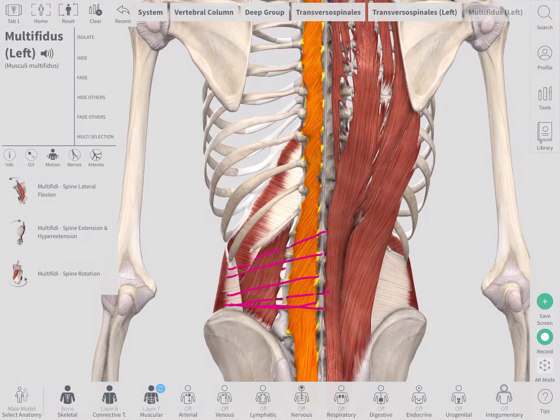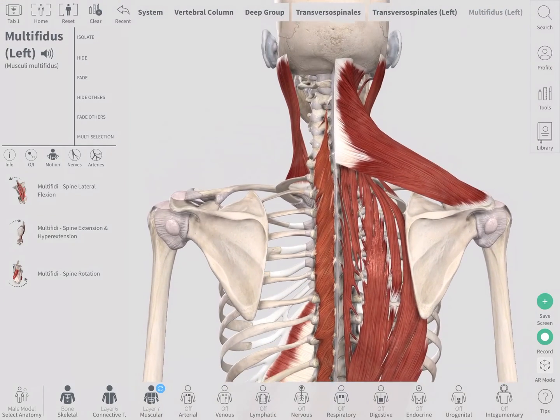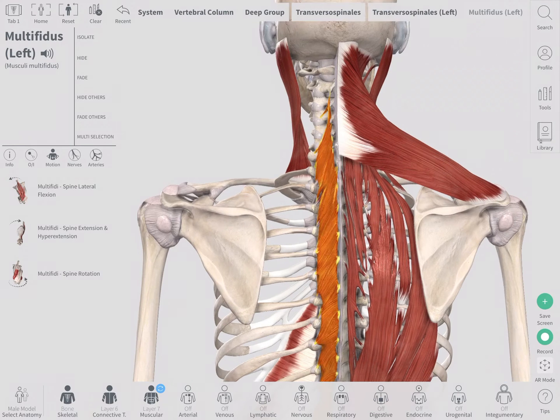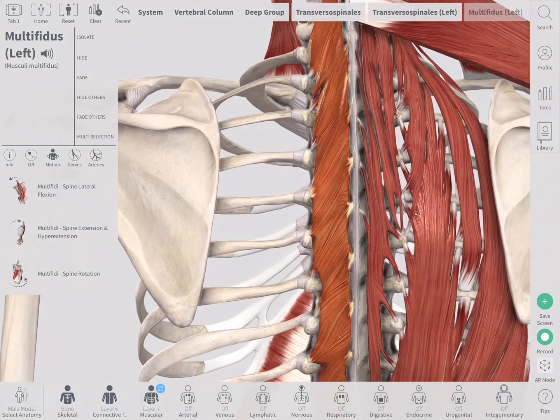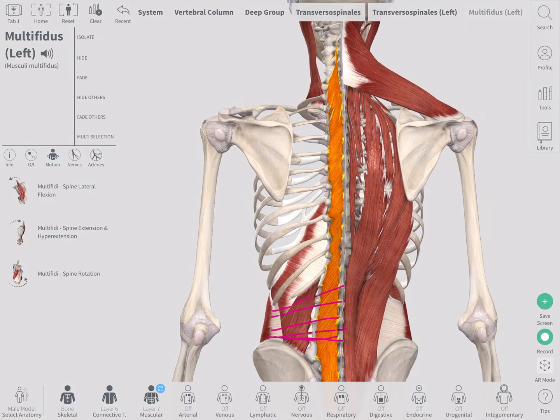We're looking at the multifidi here — number one, a really deep, intrinsic muscle. No matter what you do or how you move, this muscle should always have some tone to ensure stability between each vertebra of the spinal column. It's basically always a little taut when you're moving, making sure there's no sloshing around between the bones.